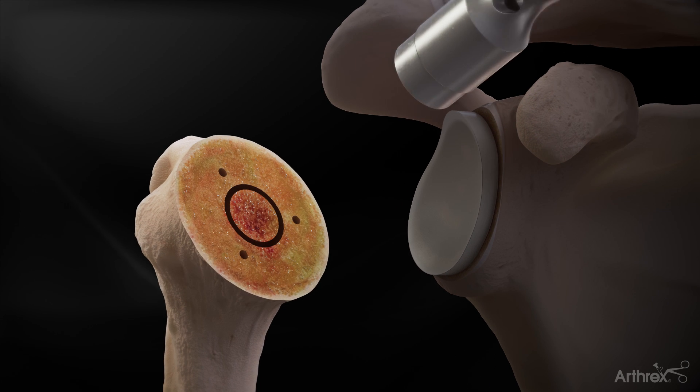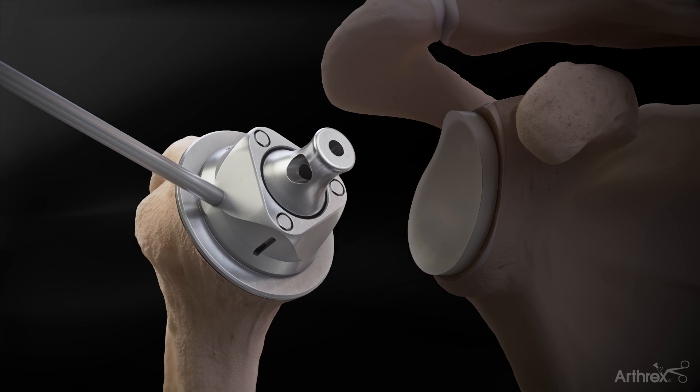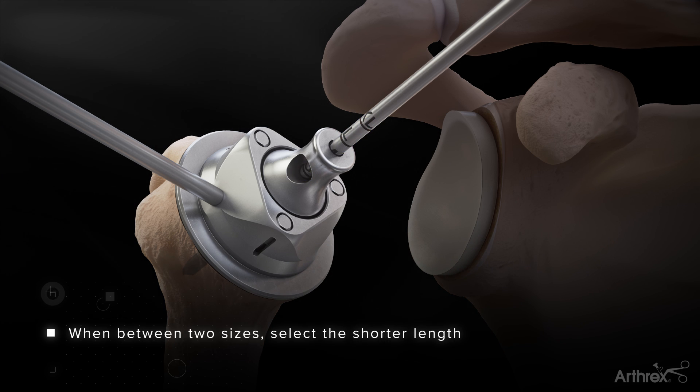Returning to the humerus, the coring template is repositioned and the centering device is placed into the template. The cage screw sizer should be driven through the centering device, taking care to reach but not perforate the lateral cortex. The cage screw size is read from the laser marked lines.